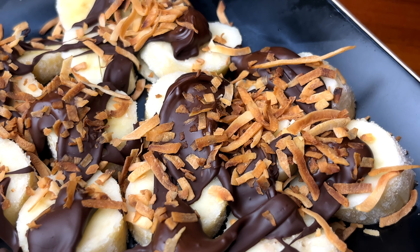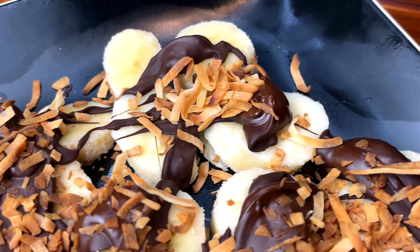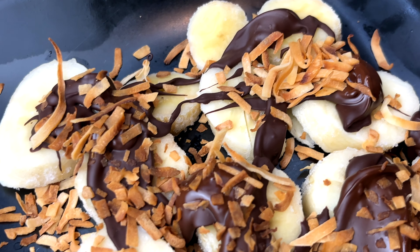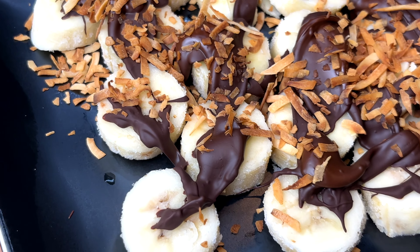Hello! Ever since I went to Sayulita, I have been craving these choco bananas like the one that I had there. So I had to recreate these at home and here's what I came up with.